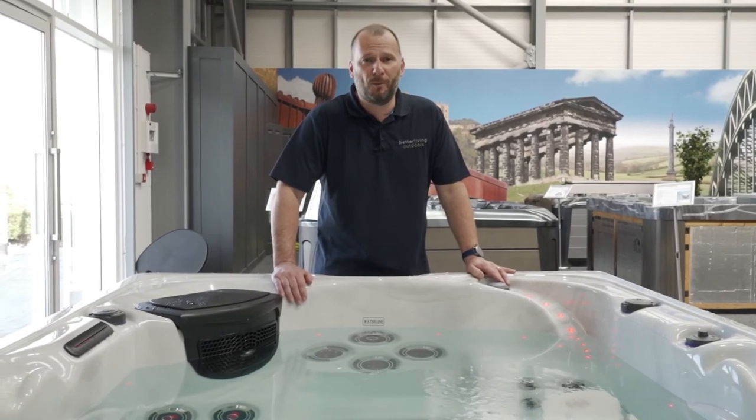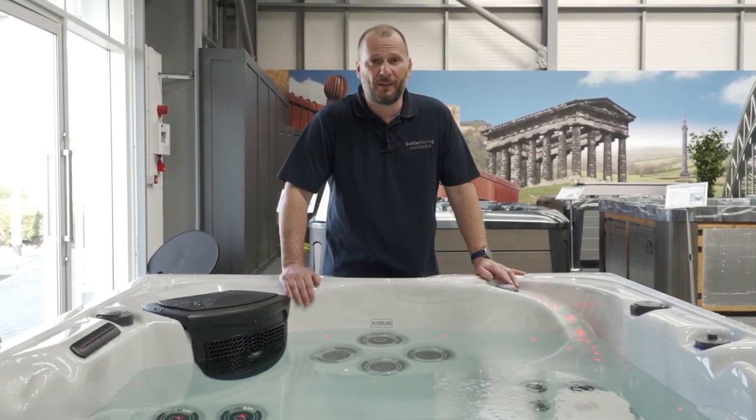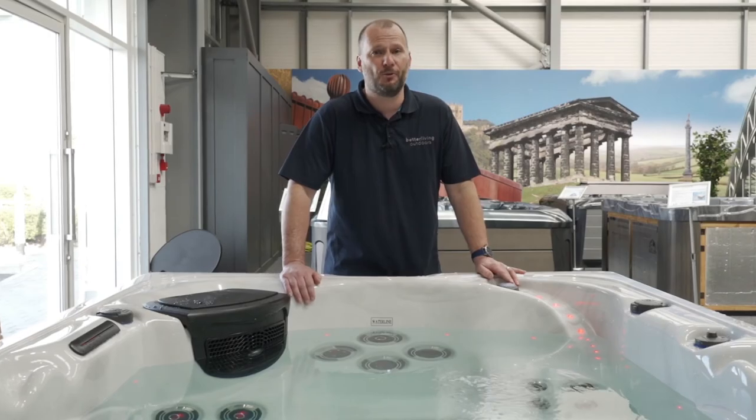So that was our new Europa model. I hope you like it as much as we do. If you have any further questions you can contact us at our branches in Durham and Shrewsbury.